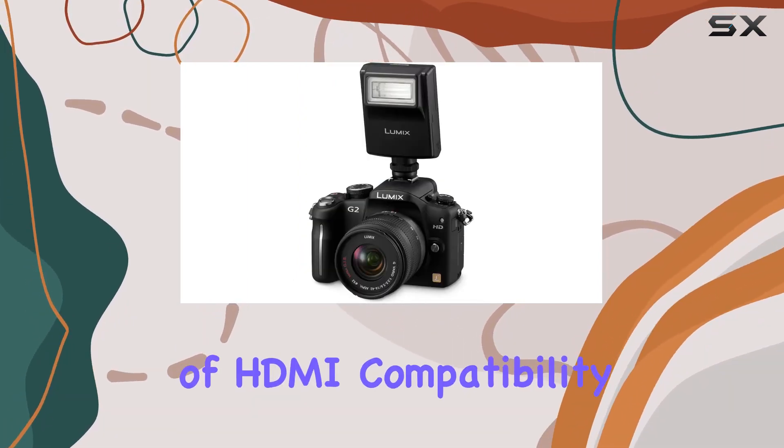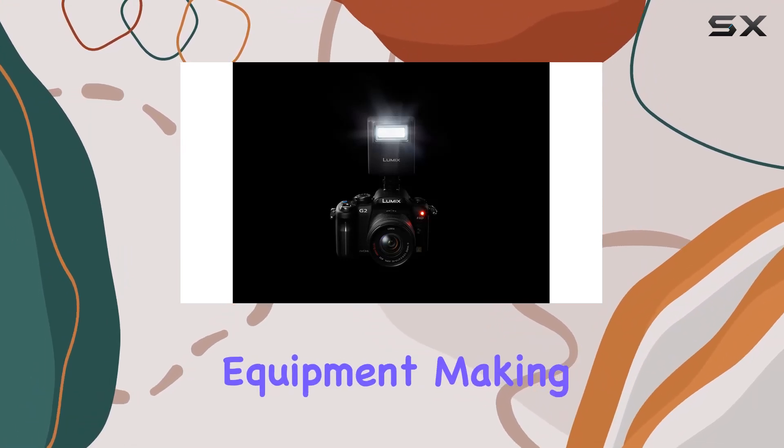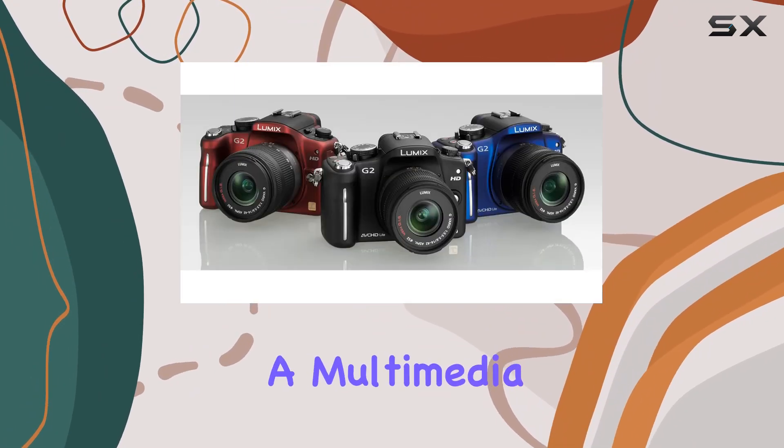The inclusion of HDMI compatibility with Viera Link enhances connectivity to your audio-visual equipment, making this camera a multimedia powerhouse.